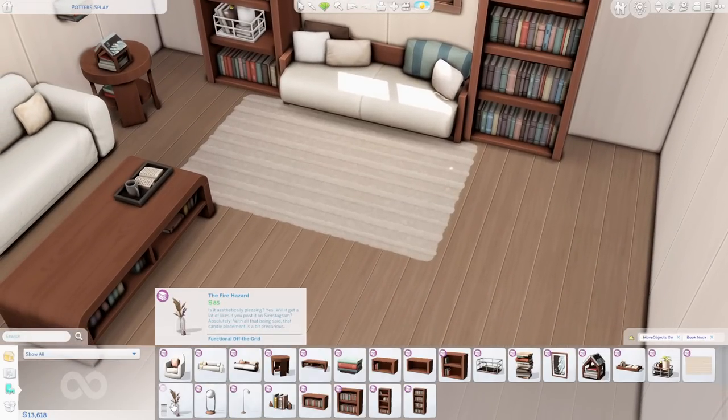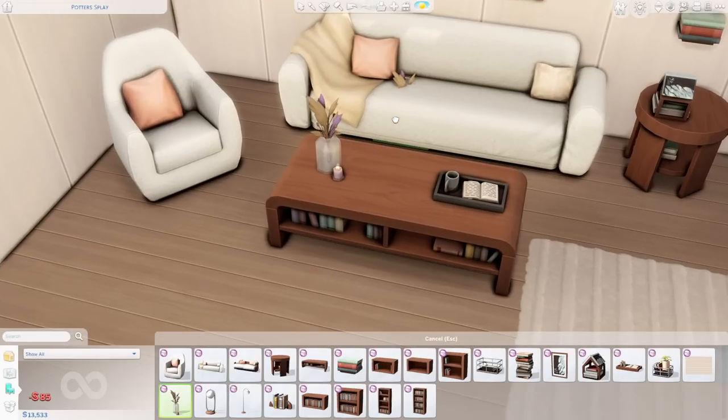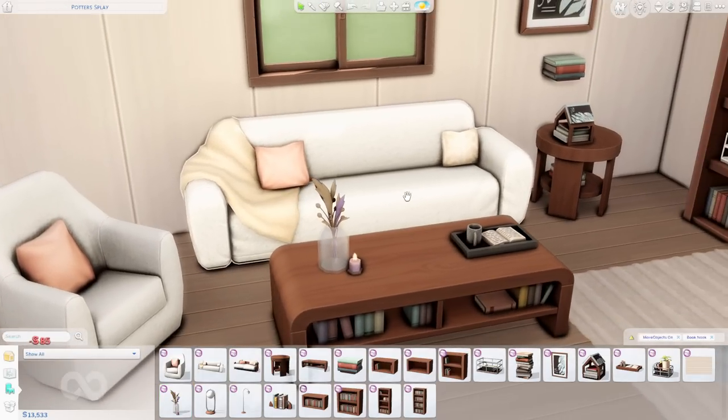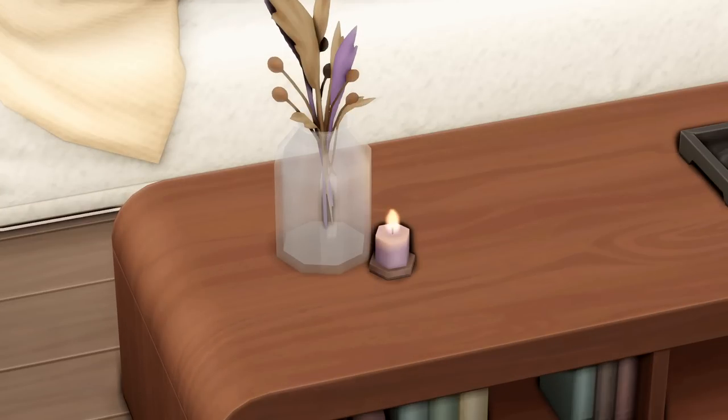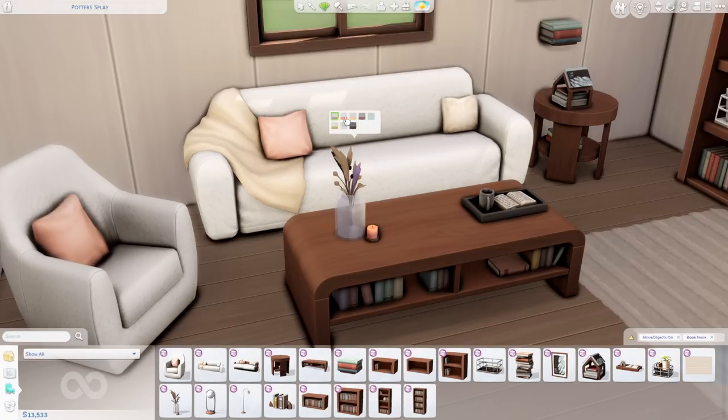We have the fire hazard — a candle next to a plant that's like dry grass. I love anything translucent, so I'm already a sucker for it. Filtering through the swatches, there's also some stained glass. I don't know if that's like that freckled stained glass effect, but I like it. The little candle is super cute and it does illuminate at night — I just had to check.